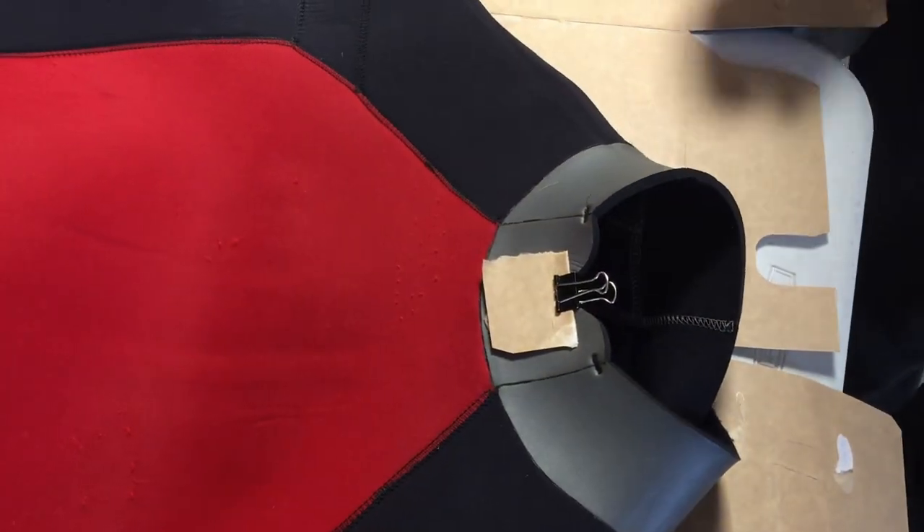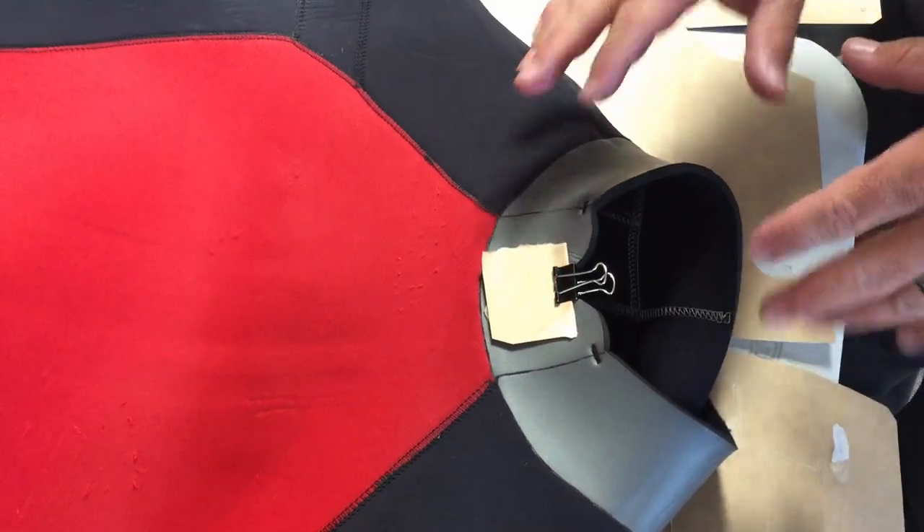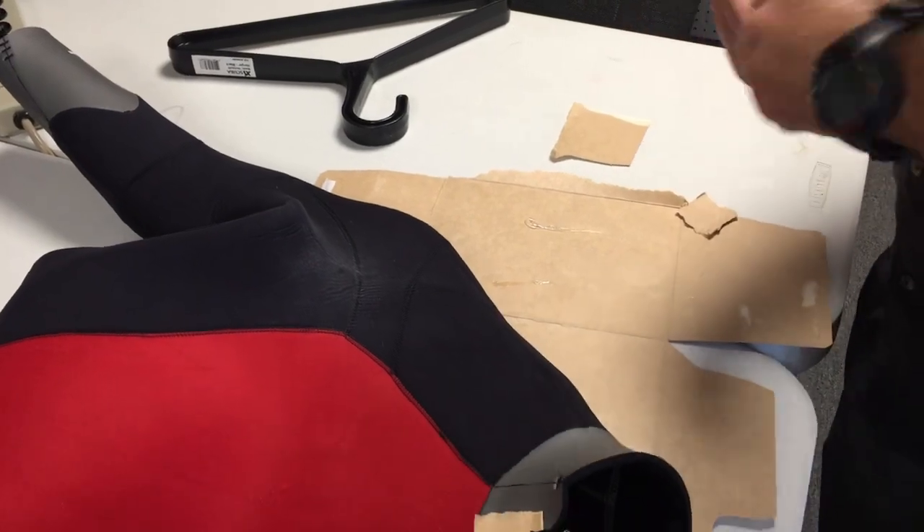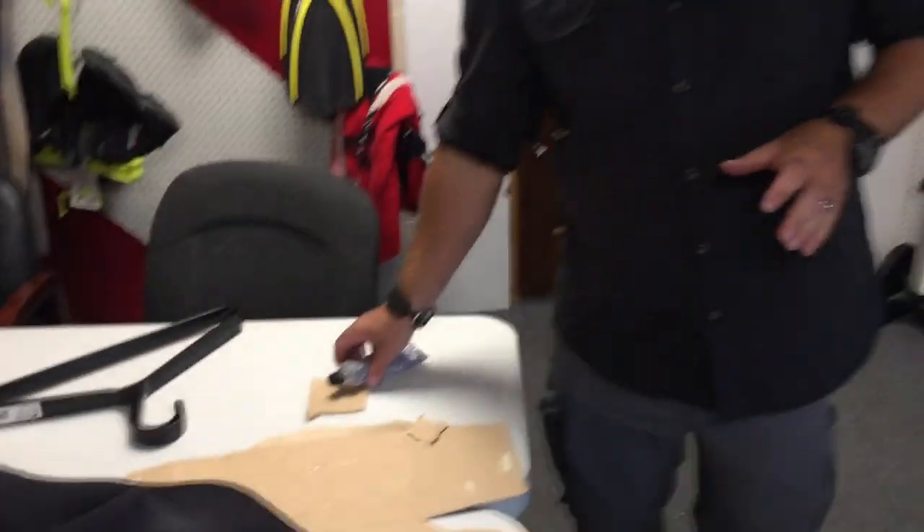The biggest reason I'm using the cardboard is to keep everything flat and to prevent the spring clip from creating an indentation in the neoprene material. I'm going to let this set overnight, let it dry and cure real well, then double-check it in the morning to see if I need to re-glue anything or cut a little bit of the glue off. Once all is said and done, I'll get it back to my employee so he can take it out and go diving.